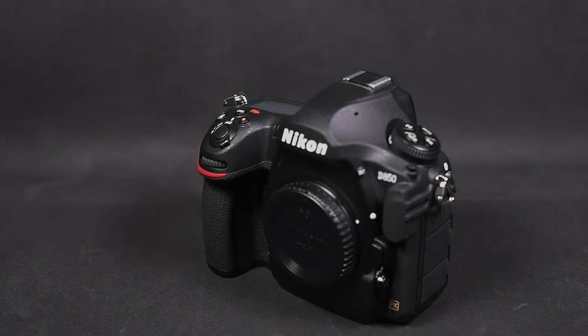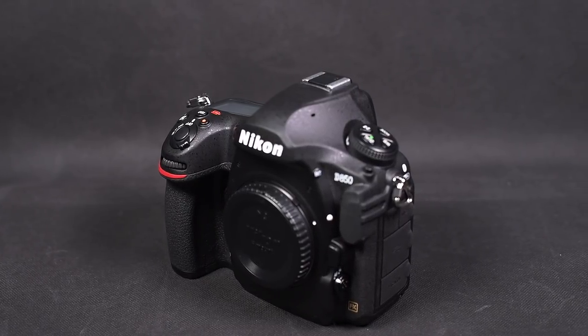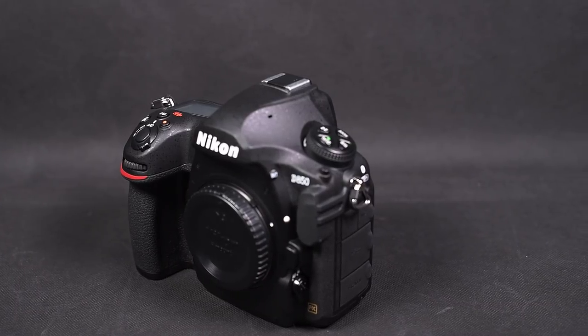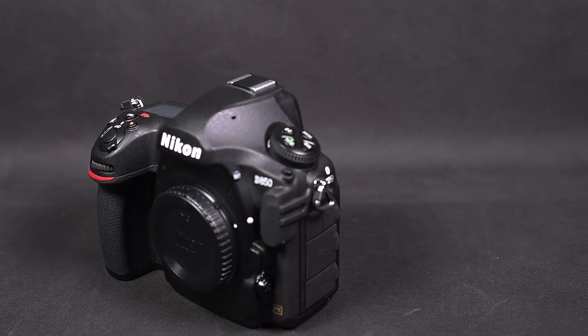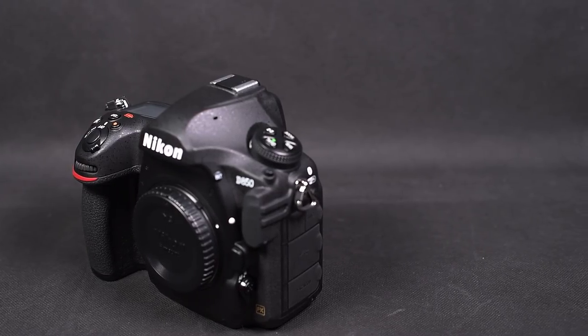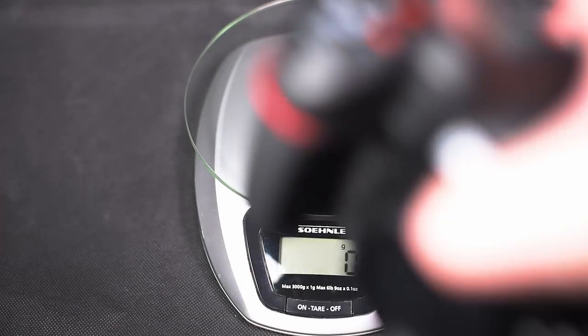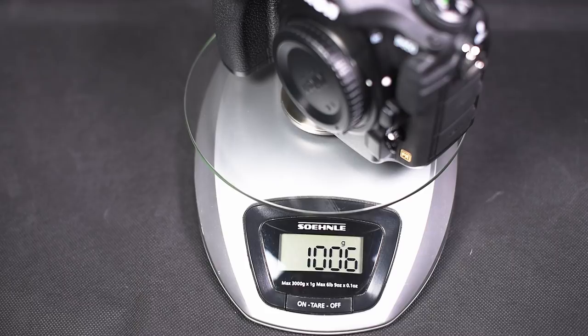Let's take a closer look at the body of the D850. The design is oriented at the D5 and D500, meaning a deep hand grip and a large area of support for the thumb. I have medium glove size so my hands are not very big, but a friend of mine said the camera fits well in large hands too. With the battery, the body weighs 1006 grams — a heavyweight, though I don't mean that as a disadvantage.